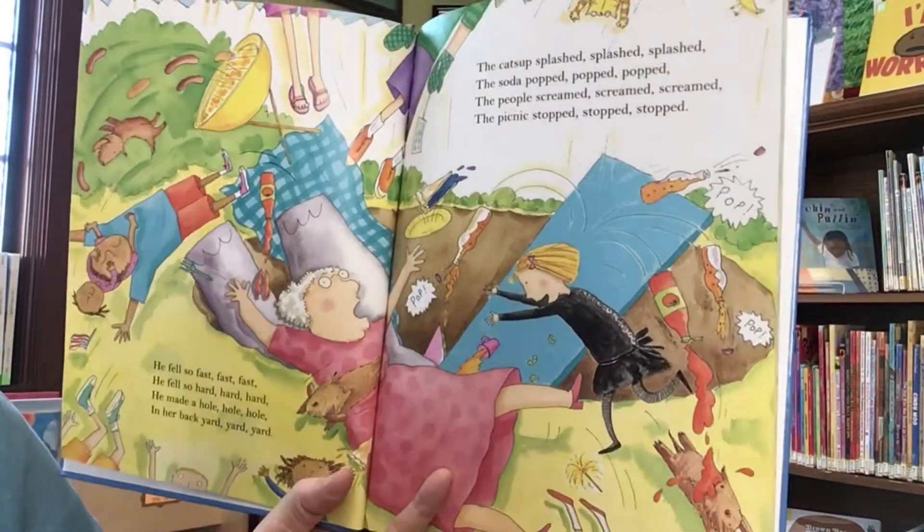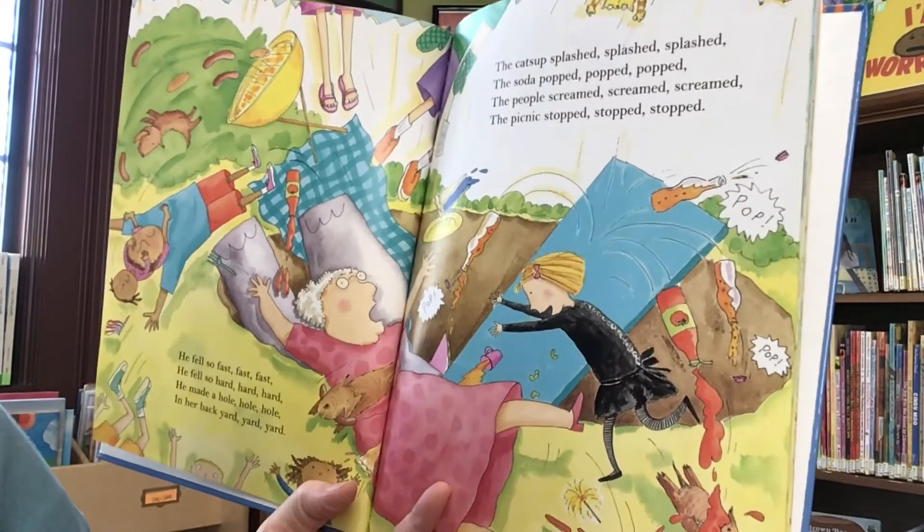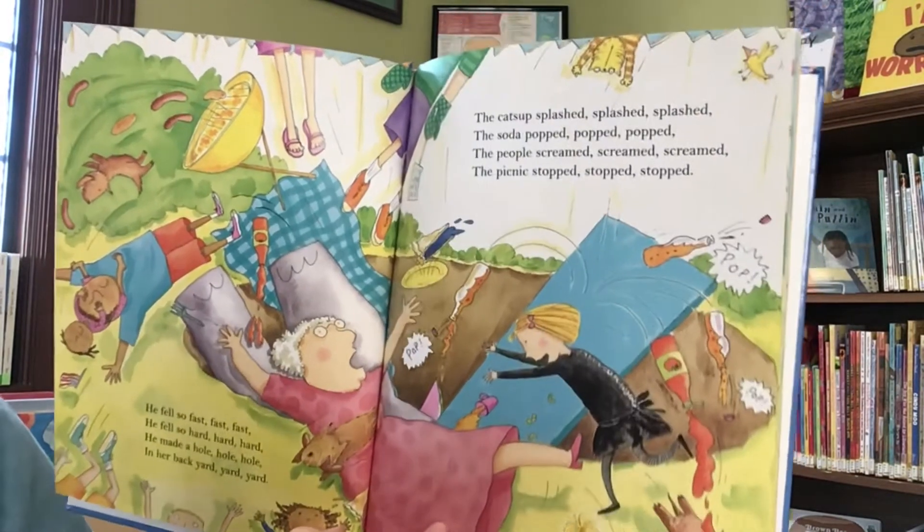He fell so fast, fast, fast. He fell so hard, hard, hard. He made a hole, hole, hole, in her backyard, yard, yard.